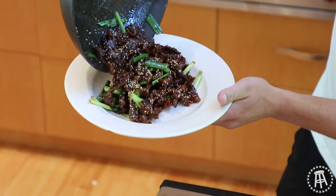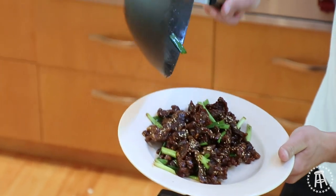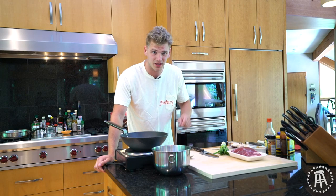Welcome back to the College Cooking Show. On today's episode, we're going to make Mongolian beef, the classic American Chinese food. It's much easier than you might think. Let's get cooking.